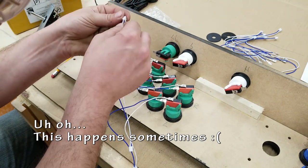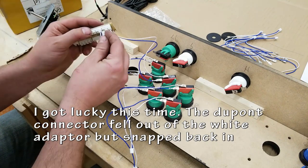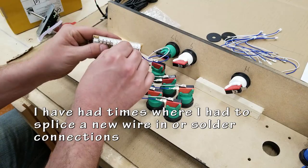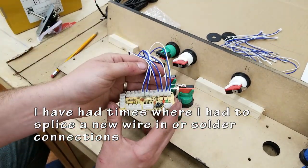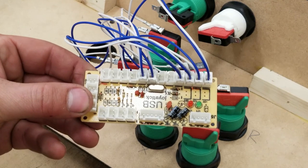Sometimes things come apart. I was lucky enough that I could just pop this one back in. In the past I've had to rewire and solder things and basically run completely new sets of wires. I was lucky here — I could just snap it back in place and it worked. These things aren't super expensive, hence the build quality.